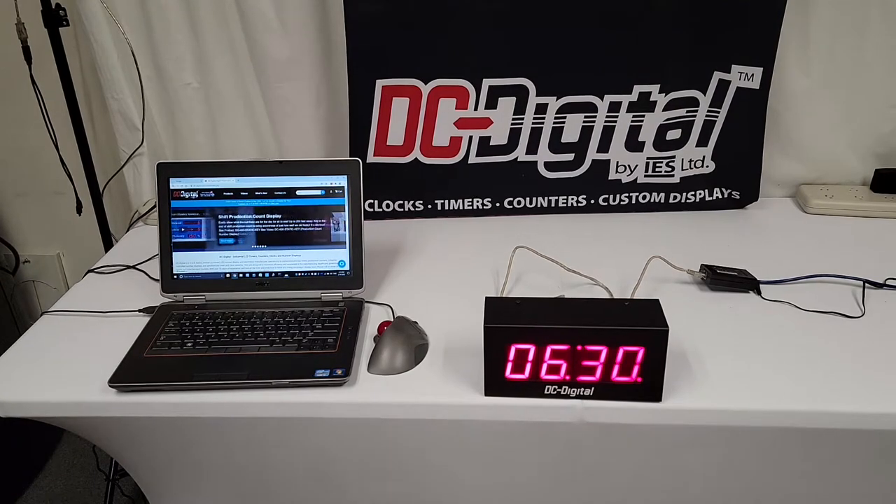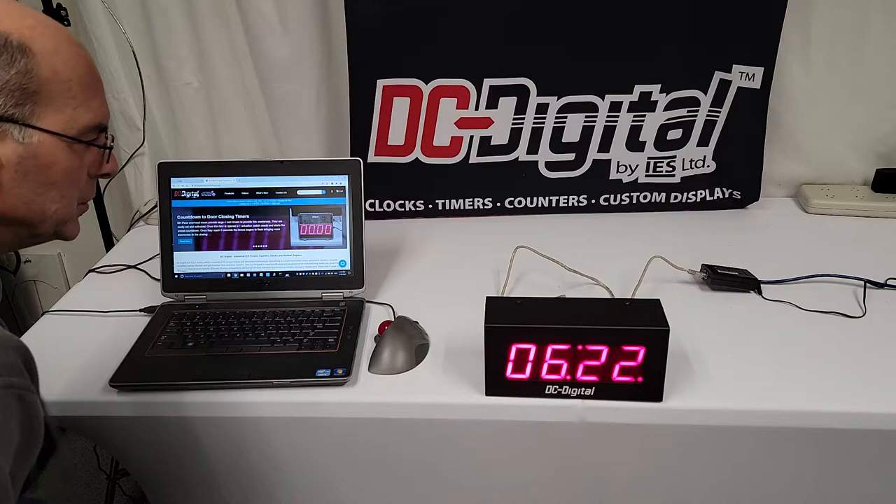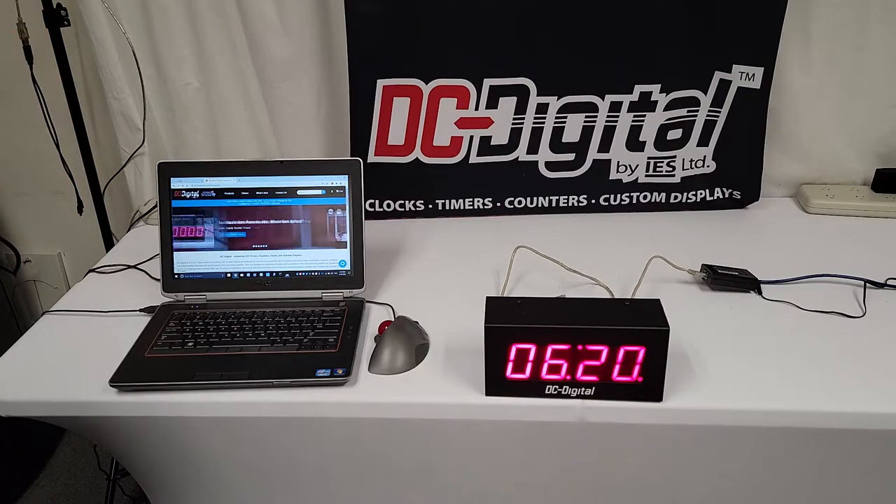Hello, this is Jim with DC Digital. Today I'm demonstrating a DC-25T up-down static network controlled multi-function timer clock display, and I want to demonstrate how to set it up and use it, and where you're going to get the software to find it.